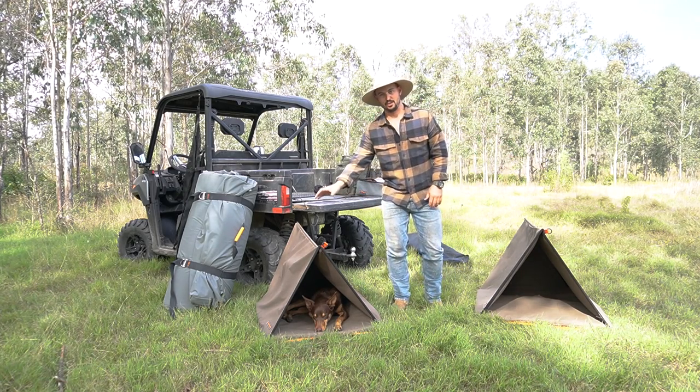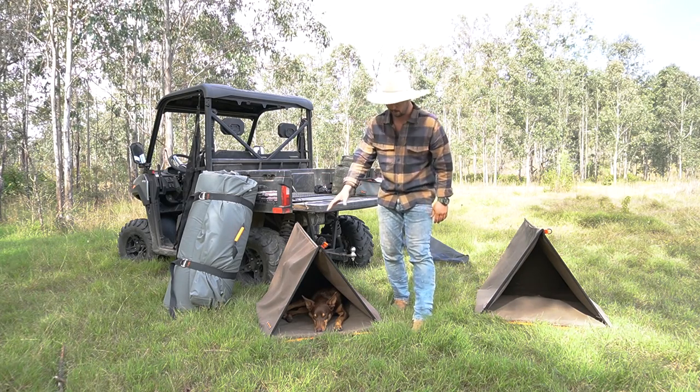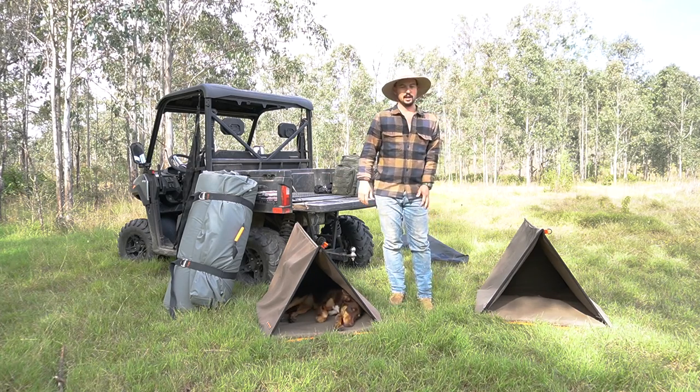Like I said, this is the large and this is the small. Glossy is a 17-18 kilo Kelpie. You can see she's got plenty of room — she tucks right back in there. You could fit quite a large dog in this big one.